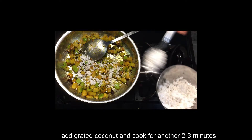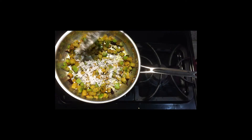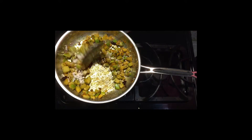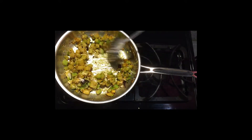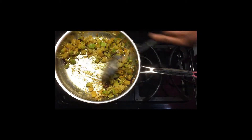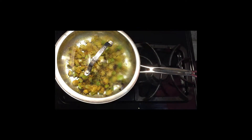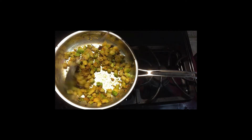Now add the grated coconut. Let's cook the coconut for 2-3 minutes. This is the unique thing about chow chow — it is a light, sweet and crunchy vegetable. It is a good combination with spicy rice.